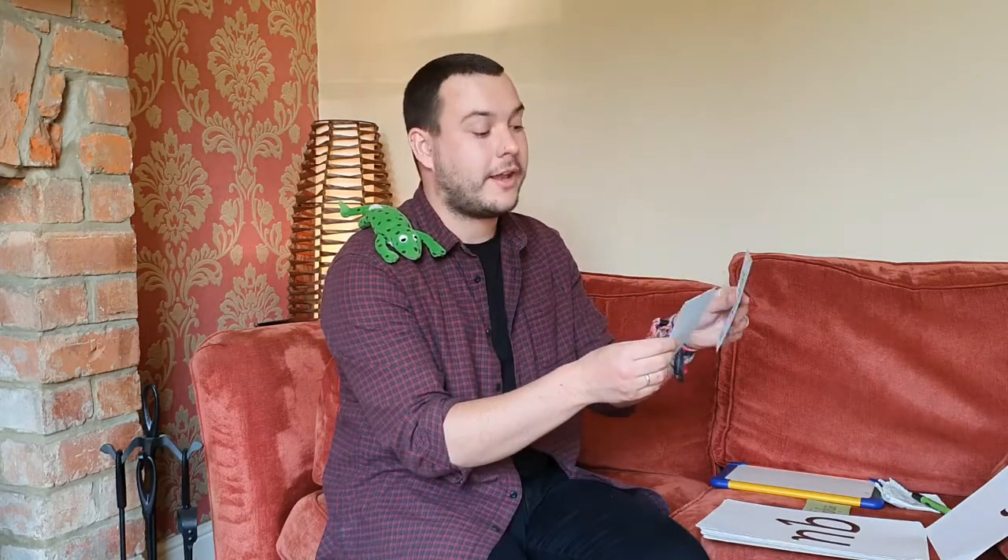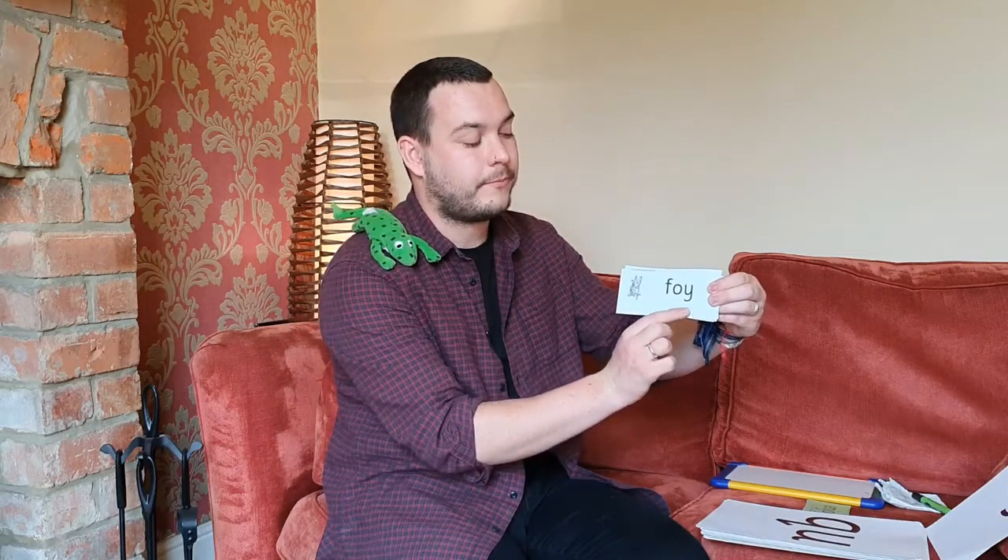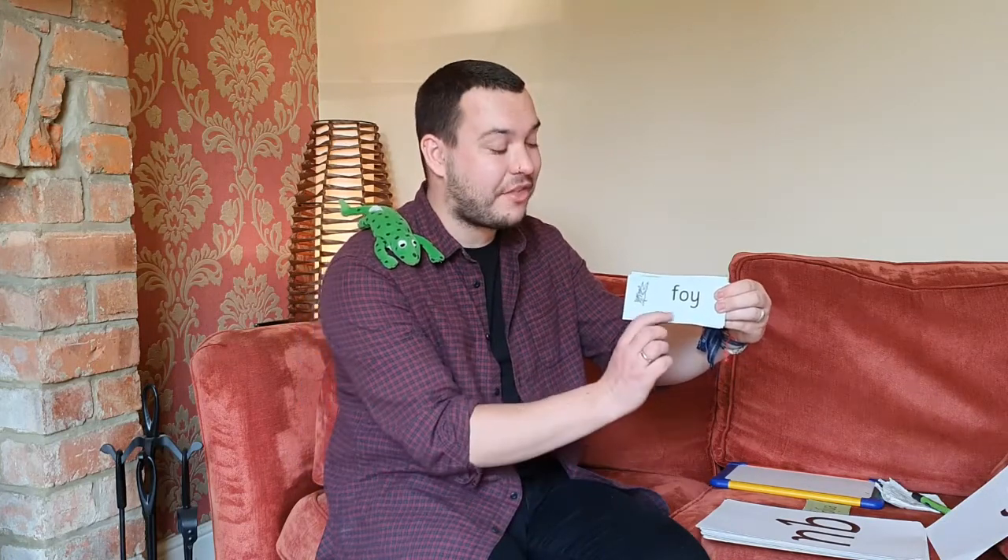Let's have a look then at some of our alien words. Are you ready? Let's read these together: S — P — oi — spoy. Well done. Let's have a go at this one: T — oi — A — L — toil. Well done. Let's have a look at the last one. Can you have a go at reading this word all by yourself? Excellent — that does say foy. Let's sound it out together: F — oi — foy. Well done. Brilliant. You've been able to read some words with the oi sound in them.